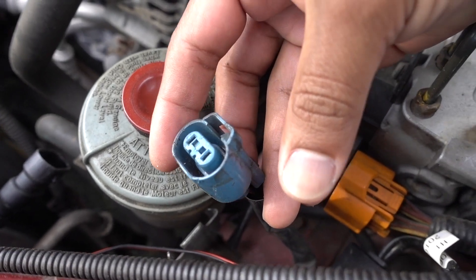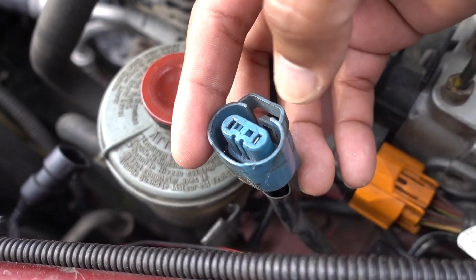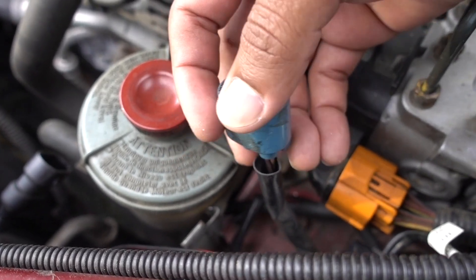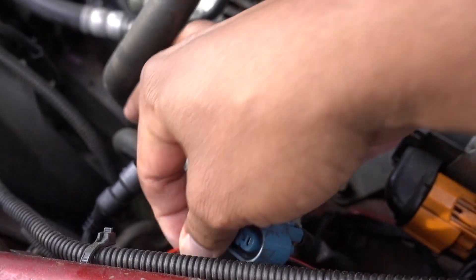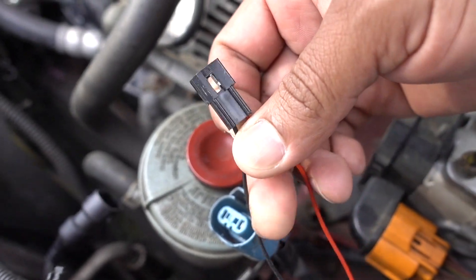This is the connector for the high beam. If you don't feel comfortable doing all this splicing and cutting, you can remove the connectors so you can attach the other ones without any cuts. If you don't feel comfortable doing this, I recommend you not to do it.